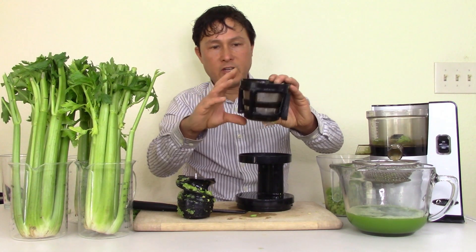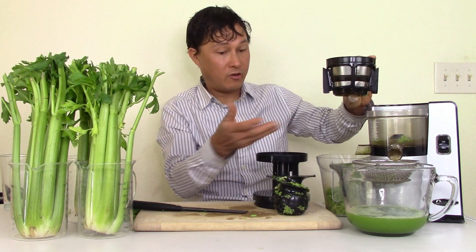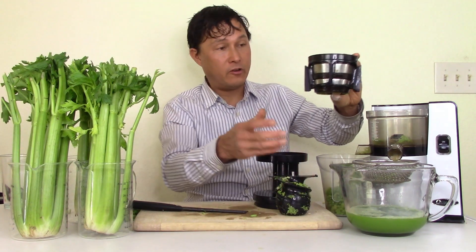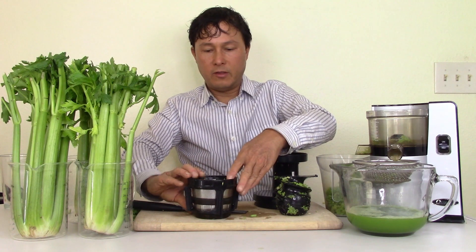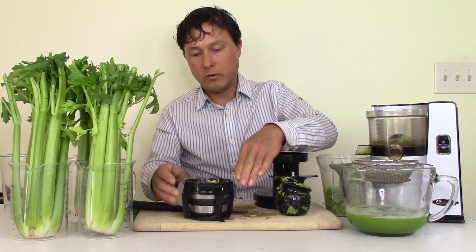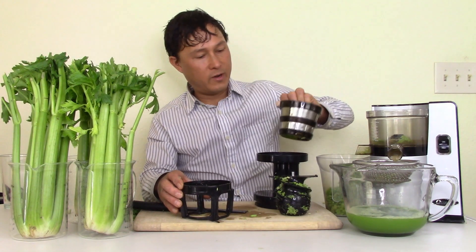The same customer that had challenges juicing celery — now I've shown you how to juice celery properly without it jamming, with very little left on the auger, being really efficient. To take the screen off: keep it on the table, push the wiping blade down, it'll move down maybe a quarter to half inch, then lift the screen out.